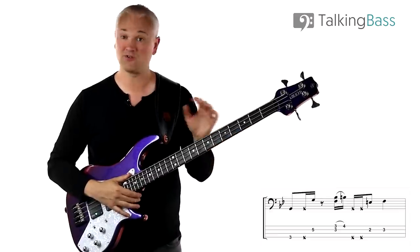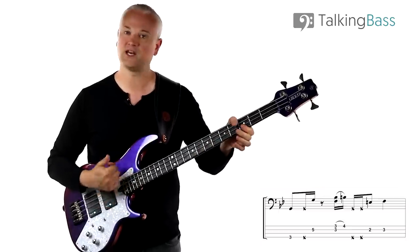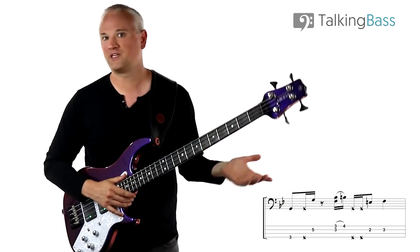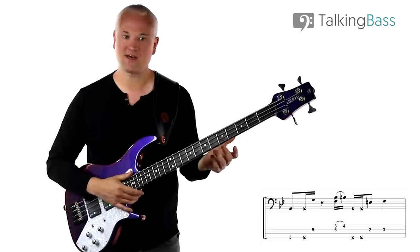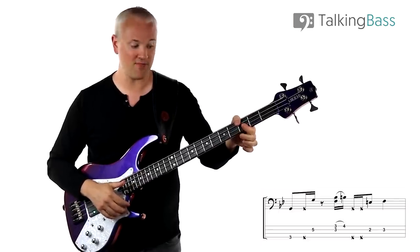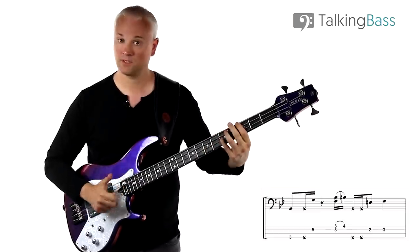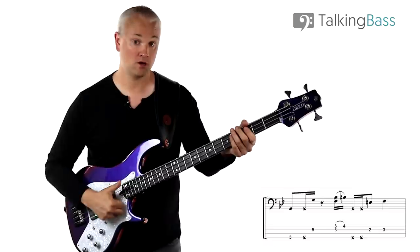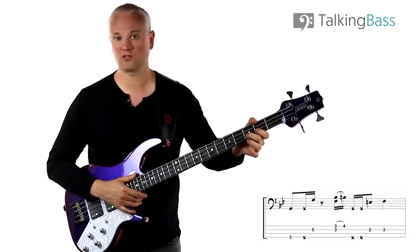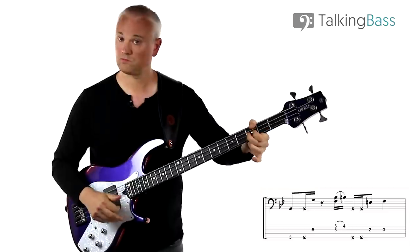Next we have this funky little double stop with the hammer-on, which is strummed. We've got F and B-flat on the top — both 3rd fret, D string and G string — so I'm just barring the first finger over there. We're going to be strumming that with the back of the fingernails. One thing you can do here to stop any residual noise is to bring the thumb round to mute the E and the A string. So you play the double stop and then just hammer on with the second finger at the B natural at the 4th fret of the G string.